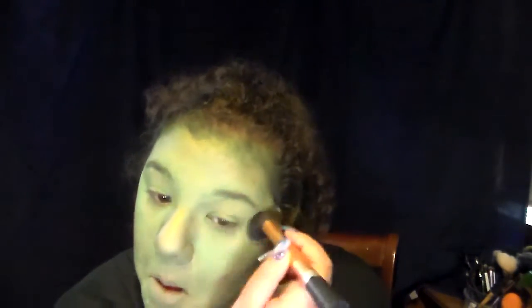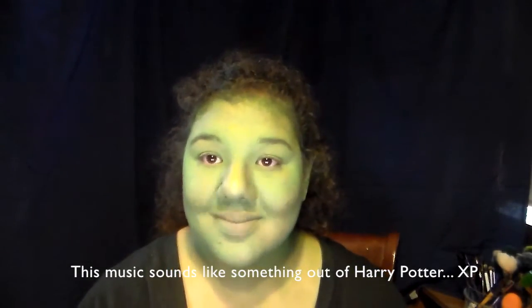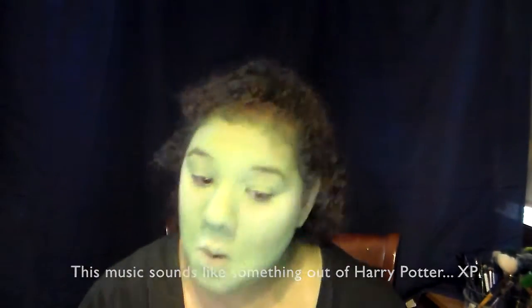Next I'm just taking a green shadow — this one is in the Urban Decay Electric palette, it does have a shimmer to it, but the shimmer brings even more depth to the face — and I'm just filling in the areas around the eyes. Next I'm just using a highlighter that is yellow-tinted, this is in the NYX contour palette.